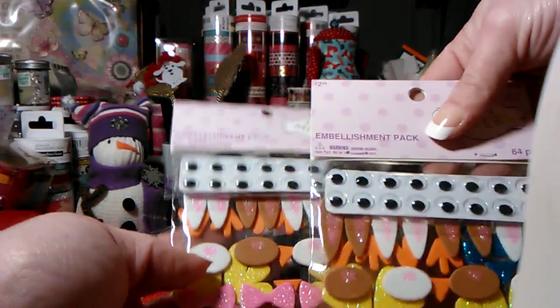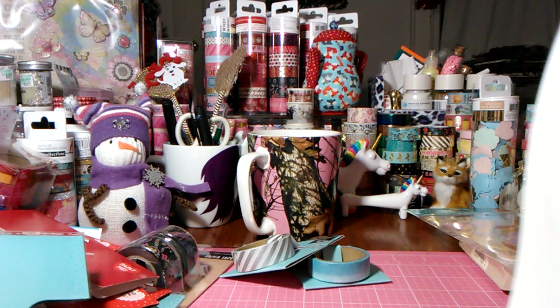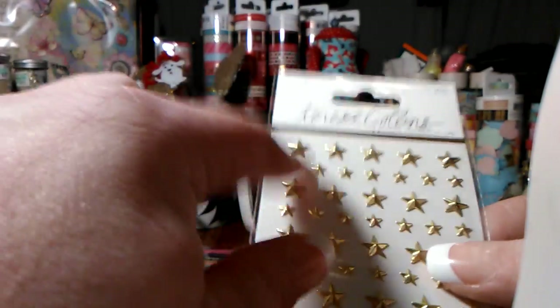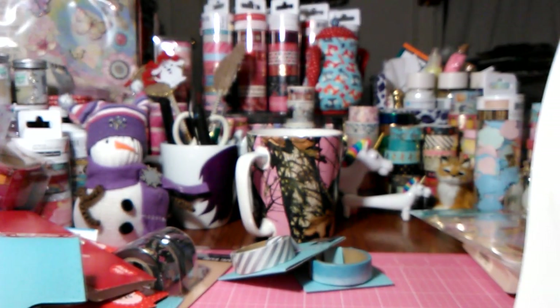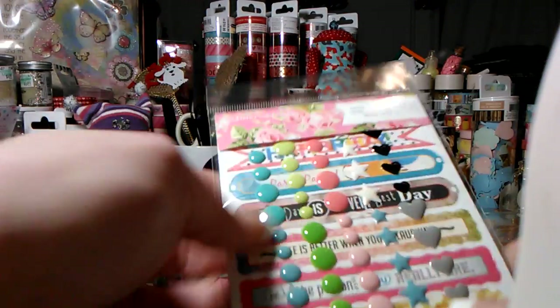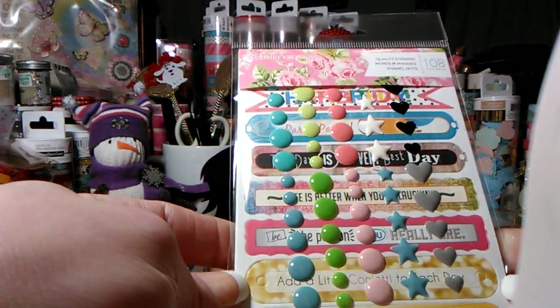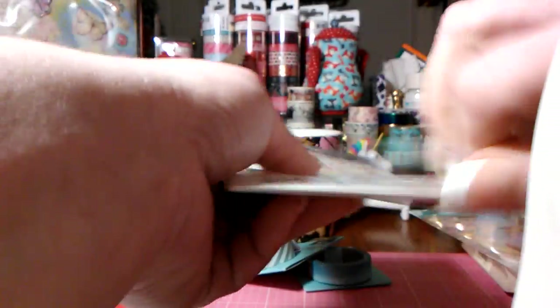I also got some magazines to share with you guys. This was the only pack of metal stars there — if they had hearts I would have grabbed those too. I love playing with these metal pieces, they're really nice. I also got enamel dots word phrases — you get 108 stickers. Some of the prints are kind of cute and different; I actually want to open them up.